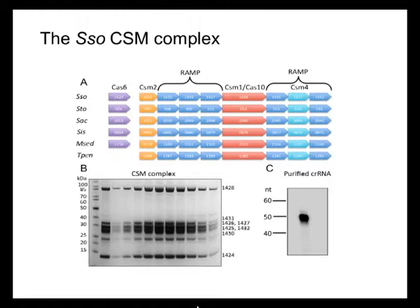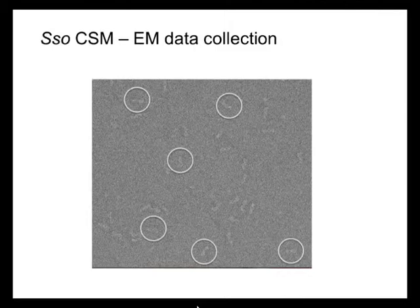What we do is prepare a sample where we spot this recombinant protein-nucleic acid complex on a very thin layer of carbon, which we then put under an electron beam so that we can visualize projections of isolated copies of the complex of interest. In this slide, in the white circles, you can see individual copies of the SSO-CSM complex, which have fallen on the thin layer of carbon in different orientations.